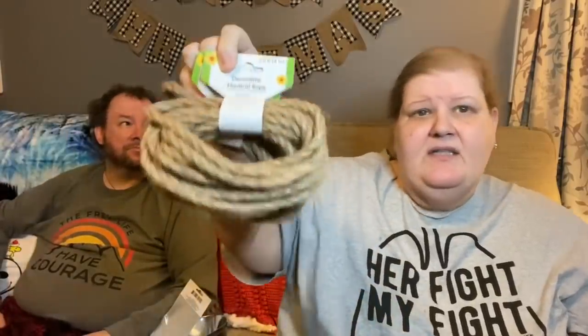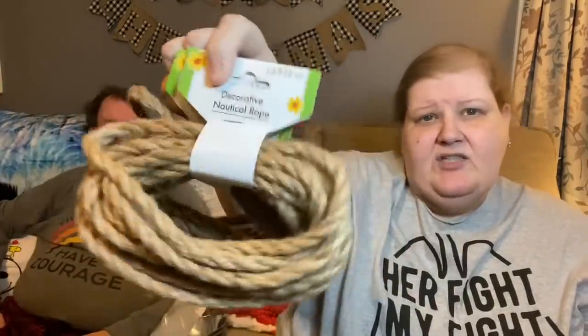I picked up two of the 13-foot nautical ropes. Remember there's a 9-foot and a 13-foot — the 9-foot is a lot thinner. So if you're interested in doing a project, pay attention to that. If somebody's doing a DIY that you want to copy, make sure you pay attention to what size rope they're using.